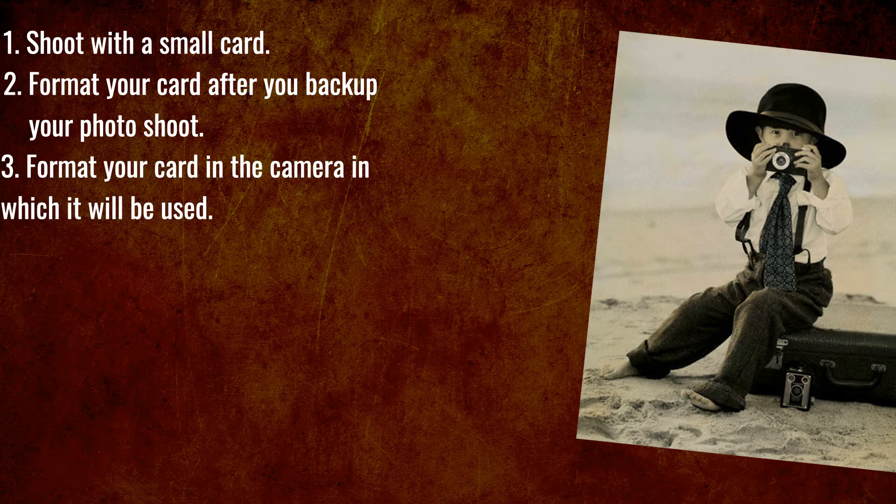Number three: format your card in the camera in which it will be used. Your camera has the best algorithm for formatting cards. Never format your cards on your computer.